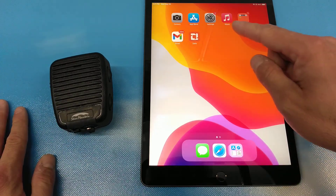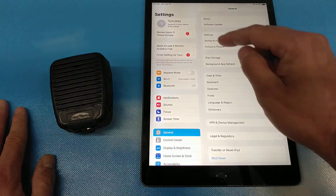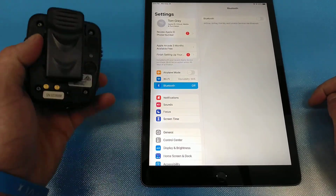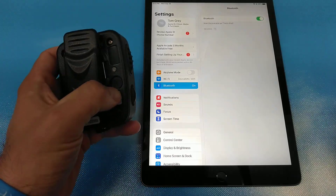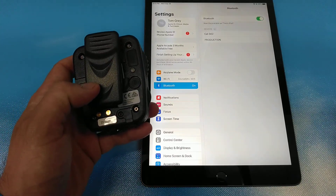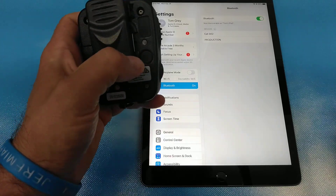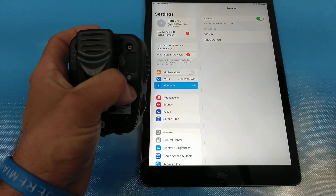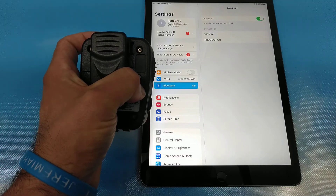We're going to go into our settings on our iPad device and go into Bluetooth. We're going to turn Bluetooth on and pair our Blue Sky speaker mic. In order to pair, as you've probably seen in the manual, we're going to push and hold the power button for approximately six seconds until it starts blinking blue and red.